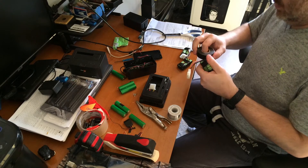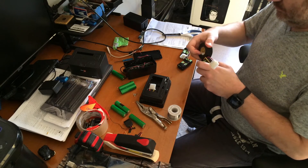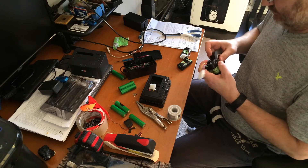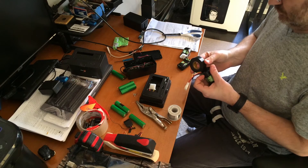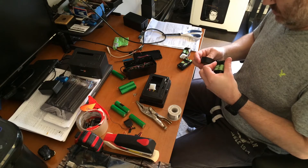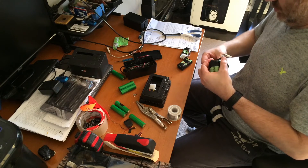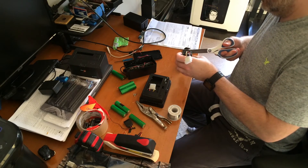If anybody's wondering, that is the Basis Peak watch that I have. It's a heart monitor, walking monitor, and temperature monitor — it does kind of all of that. The only reason I bought it two years ago is it monitors my heart because I have a heart condition, and it's one of the best monitoring devices I've found so far.